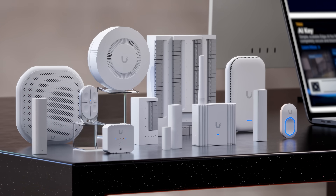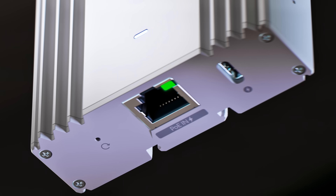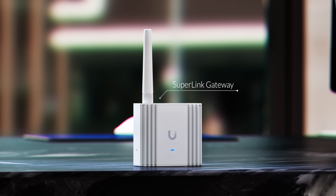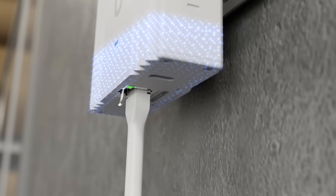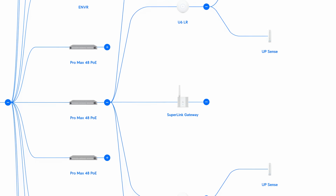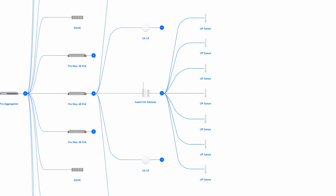While Superlink endpoint devices are set to launch later this year, we are excited to announce the Superlink Gateway is available today, featuring additional integrated long-range Bluetooth low-energy capabilities to fully support first-generation Protect BLE multi-sensor deployments.